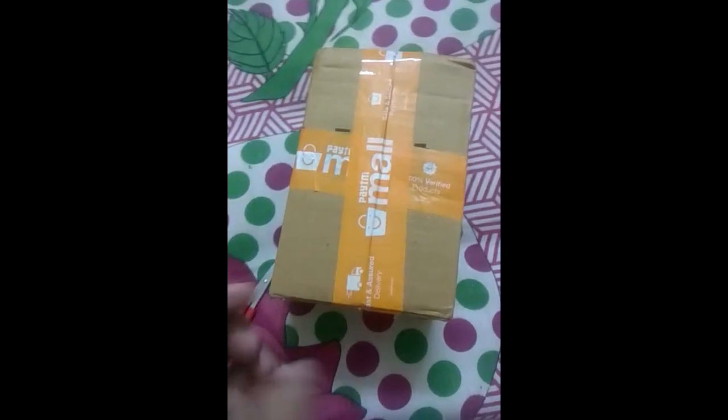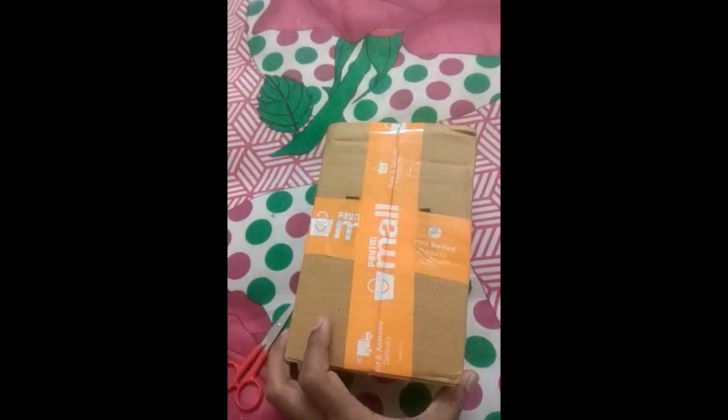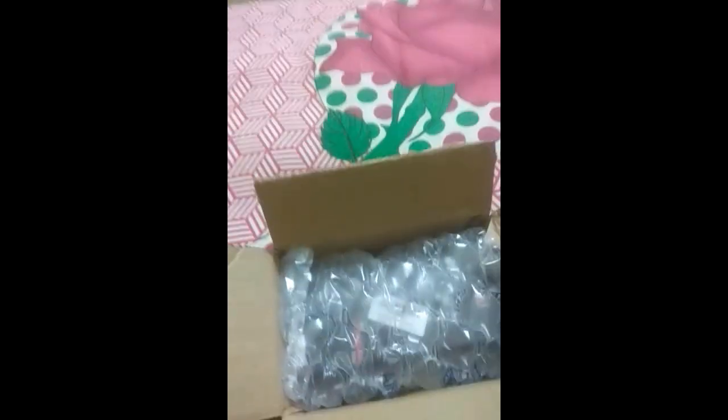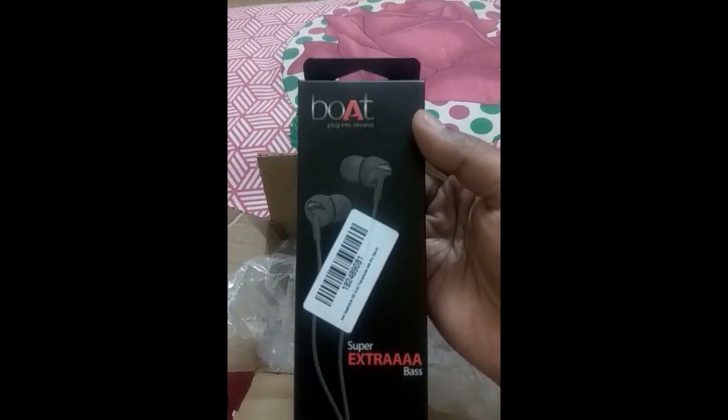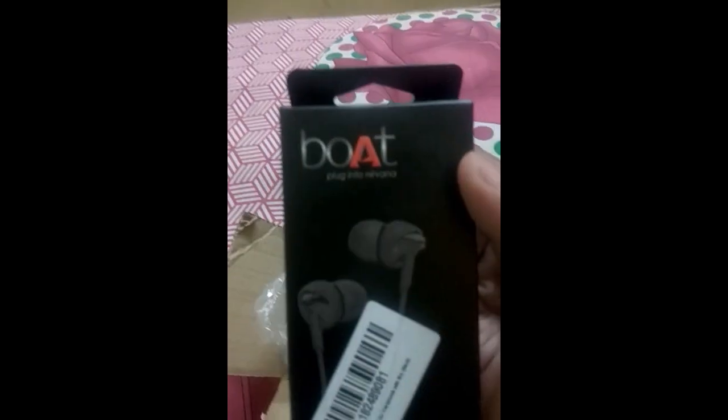Let's unbox it. So, this is our headphones. Their packing is pretty good.